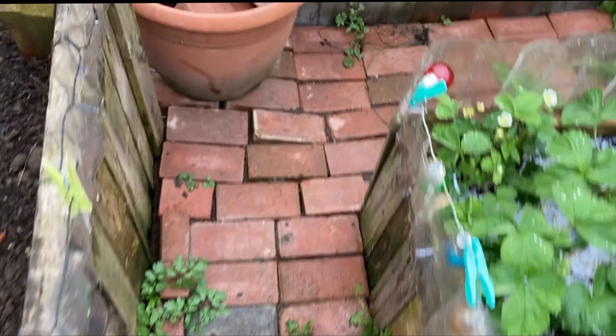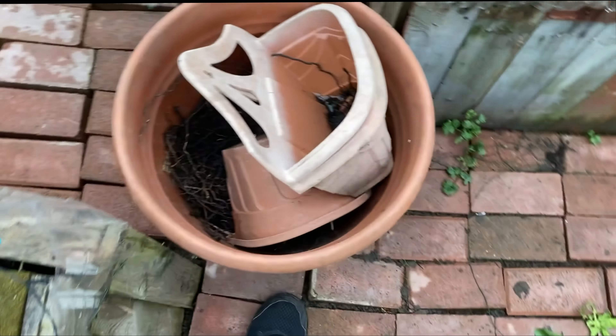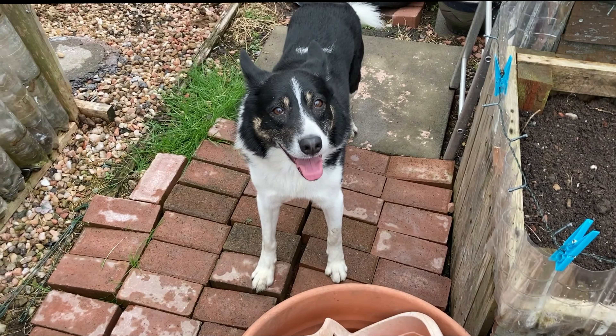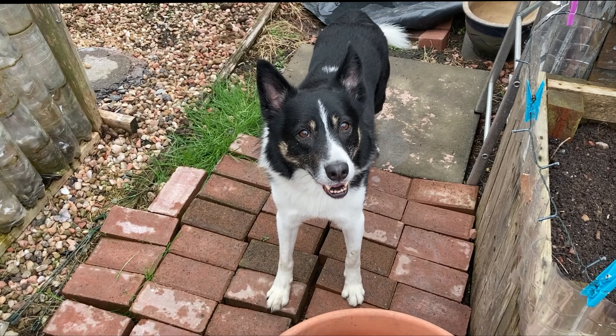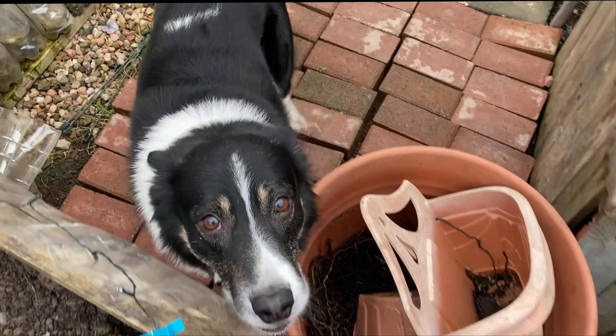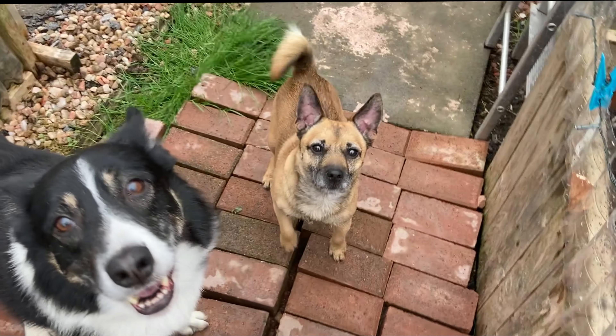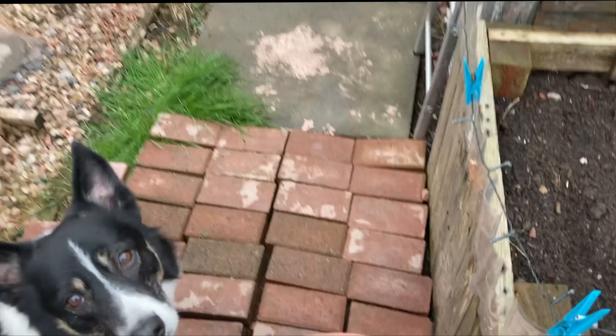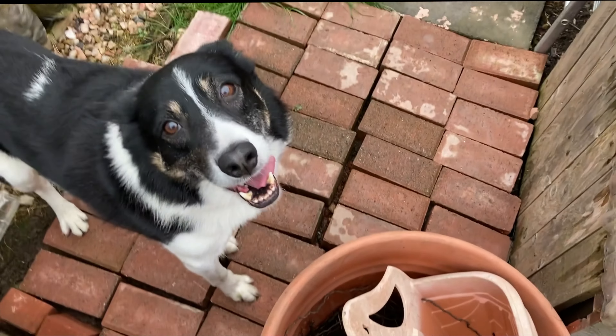I've put this wee barrier up to keep this crazy dog out. Say hello to the people — there's the other one too. Say hello. So they came along to say hello.